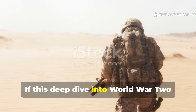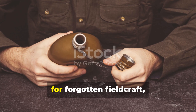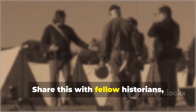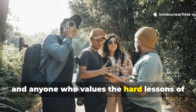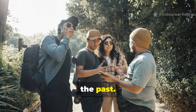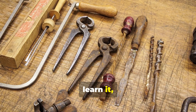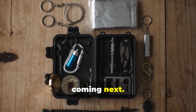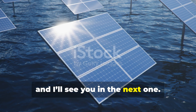If this deep dive into World War II survival technology gave you a new respect for forgotten fieldcraft, subscribe to Relic Logic right now. Share this with fellow historians, survivalists, re-enactors, and anyone who values the hard lessons of the past. We bring history back to life — not just to learn it, but to use it. More forgotten survival methods are coming next. Stay sharp, stay curious, and I'll see you in the next one.